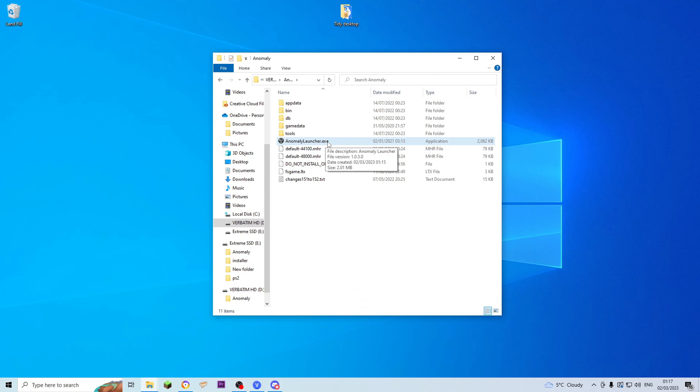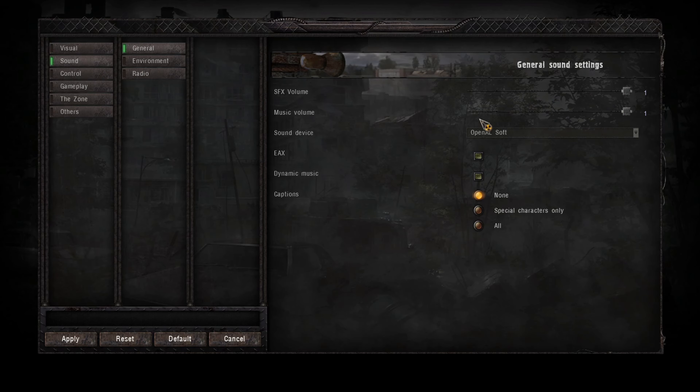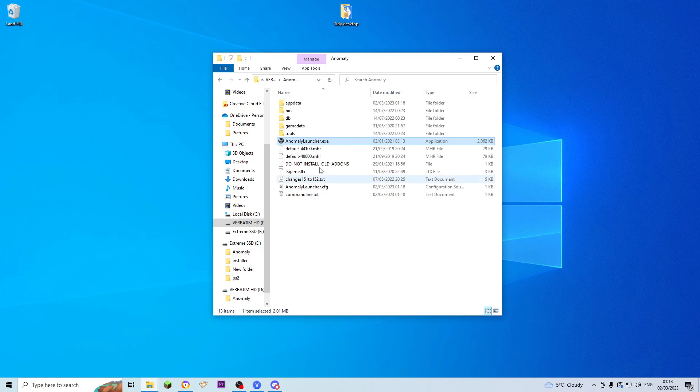Now this is important. I have made this mistake before — I've installed Gamma a lot of times, some successfully, some unsuccessfully. You have to launch the game now. Double-click the EXE, this lovely menu opens up, just click Play. So you've opened the game, and down in the bottom left you can see it's Anomaly 1.5.2 — that means the update was successful. You have to open the game here before you install the rest of Gamma, otherwise it will not work. I've gone through the entire installation and forgotten to do this step. All you have to do is come to the main menu and then you can just leave again. Make sure you don't forget to launch it after you've updated.